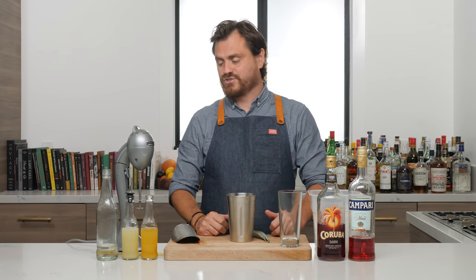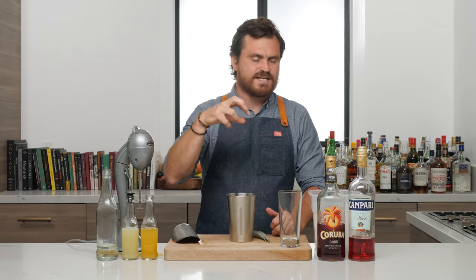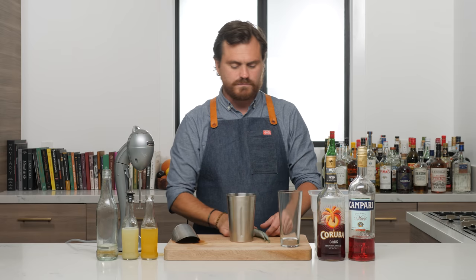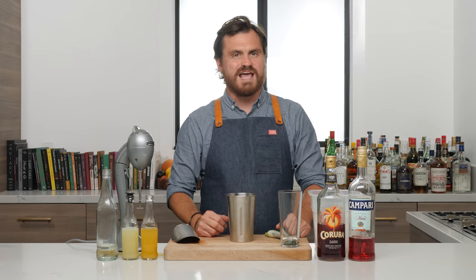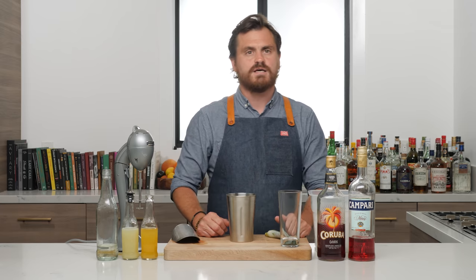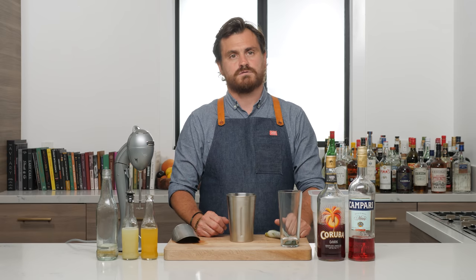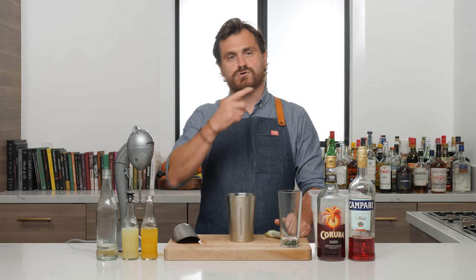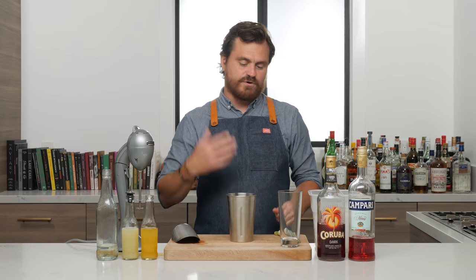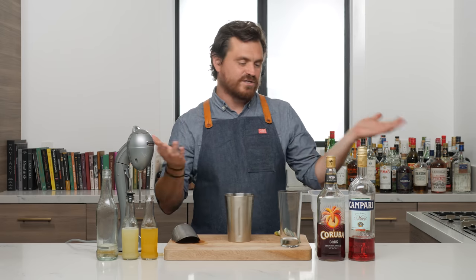Today we're going to be making a Jungle Bird. The other thing is that the last time I made a Jungle Bird I used different specs — I want to do the original specs this time. This is a fantastic drink. It's from the Aviary Bar at the Kuala Lumpur Hilton, circa 1978, and Kuala Lumpur is in Malaysia — had to look that up.